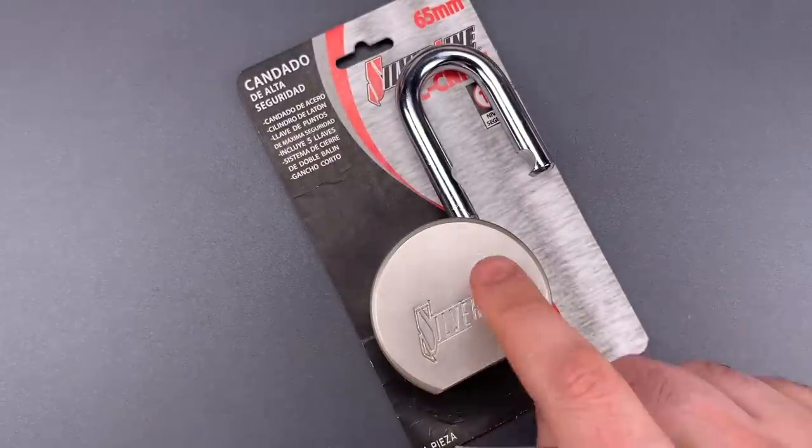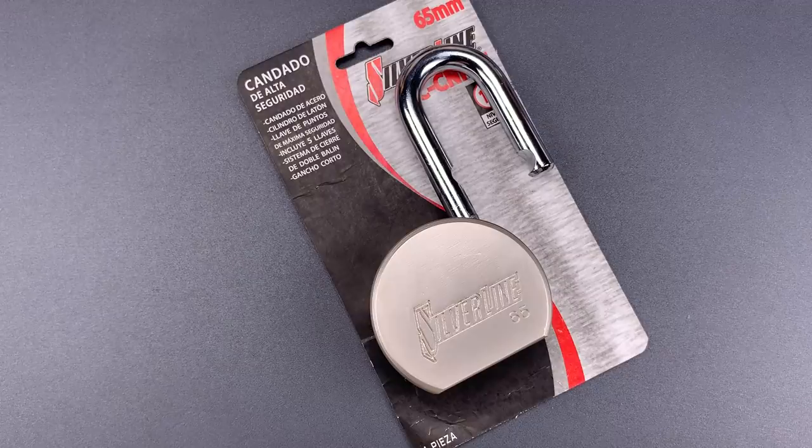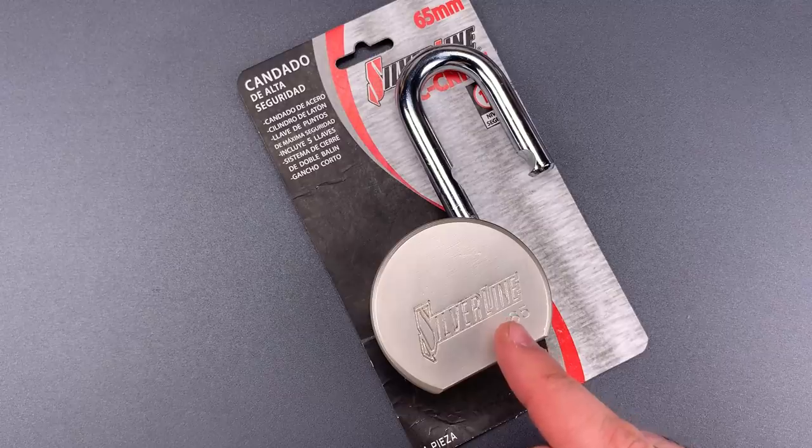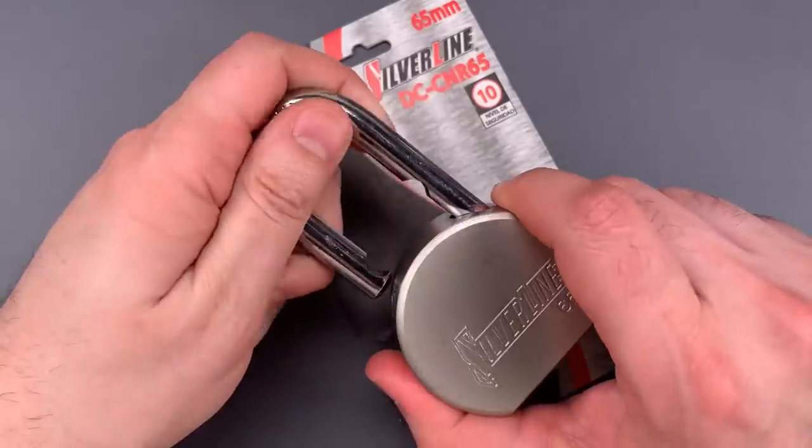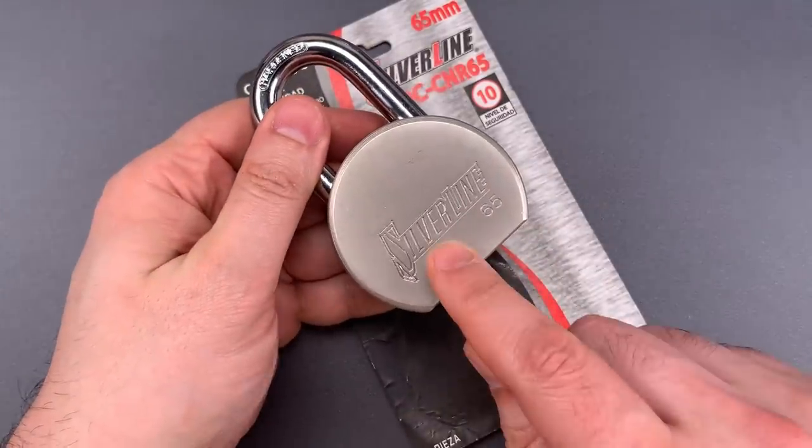As I said, there was a bit of counter-rotation while picking, so there may be spools inside. Unfortunately, the core in here can't be disassembled non-destructively, so I'm not able to confirm that. It really doesn't matter, though, because the designers of this lock made a rookie mistake.